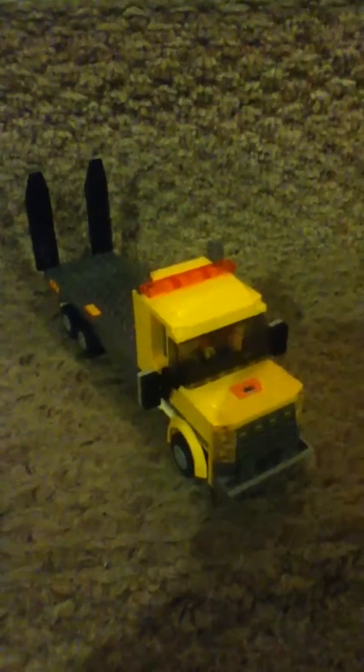Hey guys, LEGO Lions 456-year, and this is my LEGO Tow Truck MOC. So yeah, let's get to it.